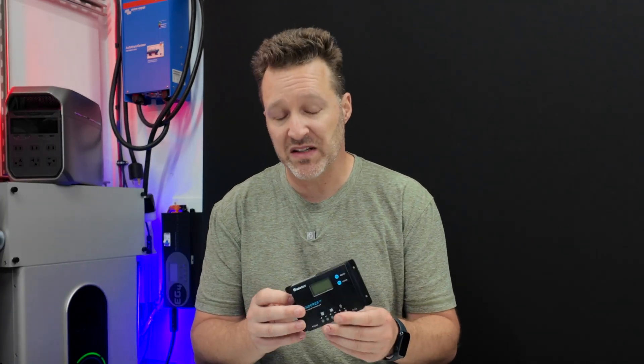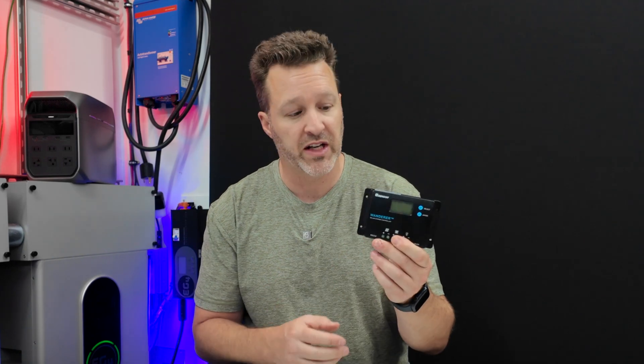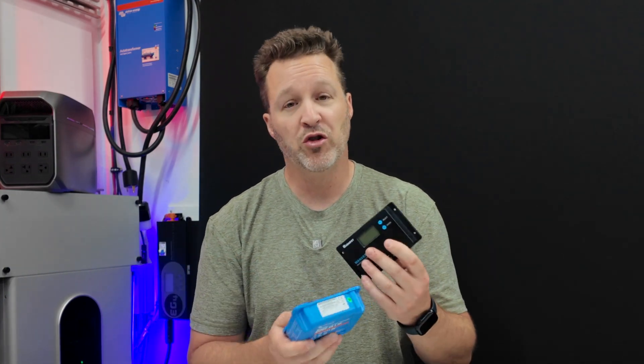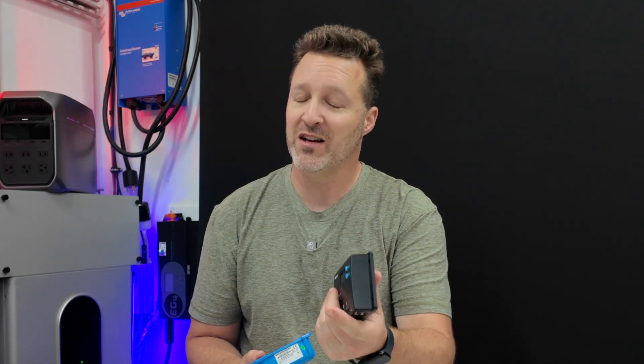Unless you're just using this for basic stuff — a charge controller feeding into a battery with a small inverter on a tight budget — the PWM is still a great option and has been known to work for a long time. The only problem is these screens sometimes don't last very long in the heat; you may only get one or two years out of them, so keep it somewhere cool. With a larger 300-watt setup you might see a bigger gap between the two controllers. Let me know what you think in the comments below — I hope you liked the video and I hope to see you next time.